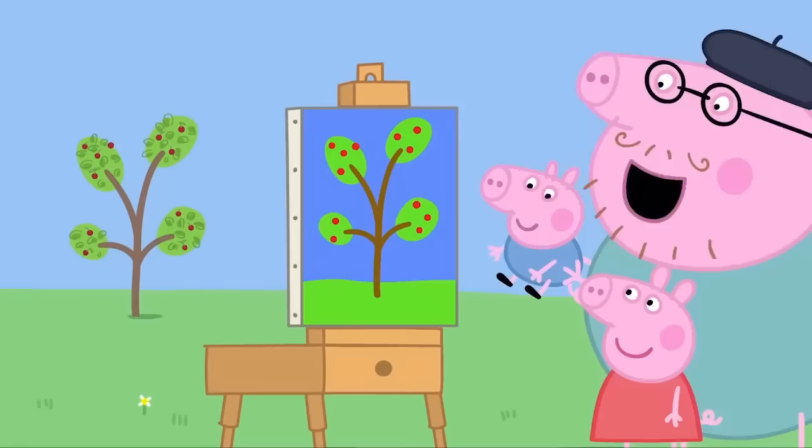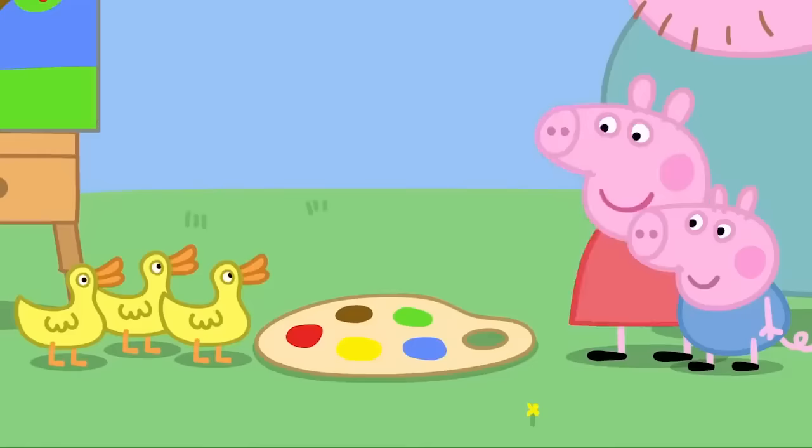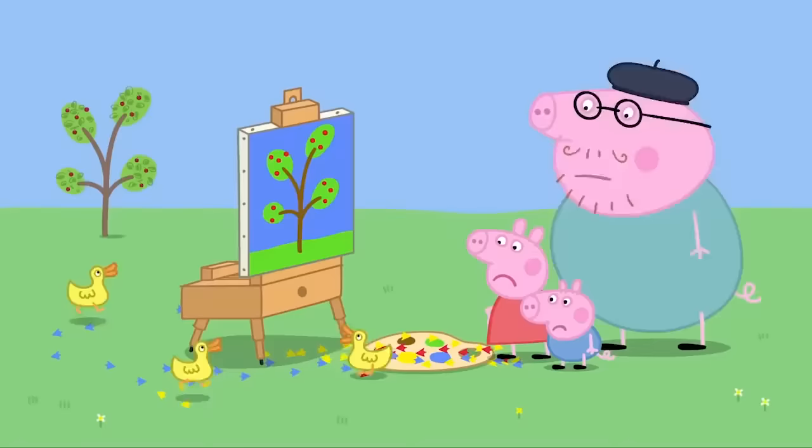There. The painting is finished. Hooray! Oh, it's the ducks. Hello, Mrs Duck. We're painting a picture. Hooray! The ducks are running through Daddy's paint. Shoo! Shoo! Naughty ducks! Shoo ducks! Stay away from our painting!